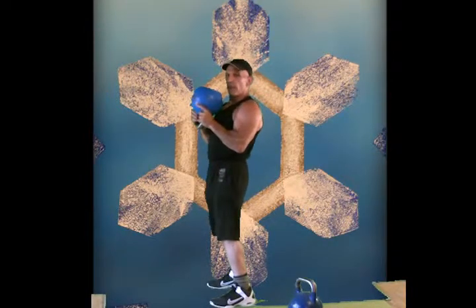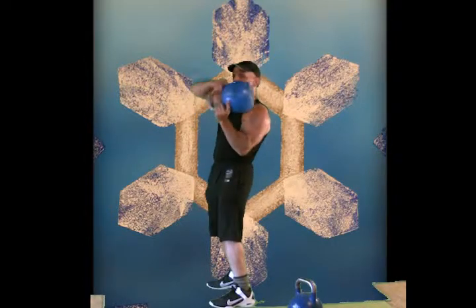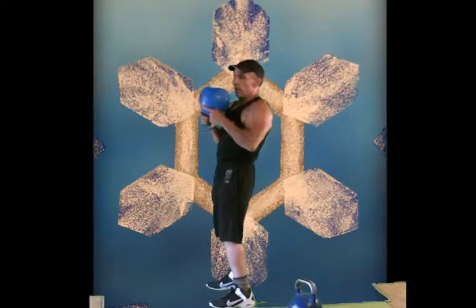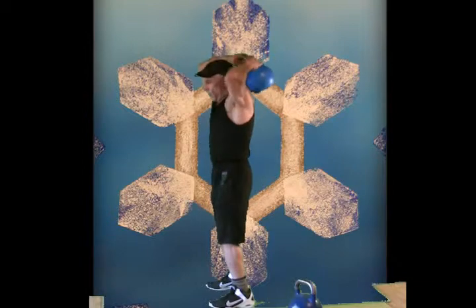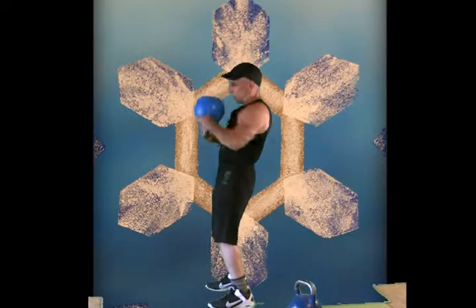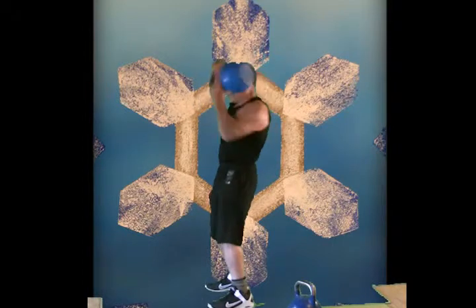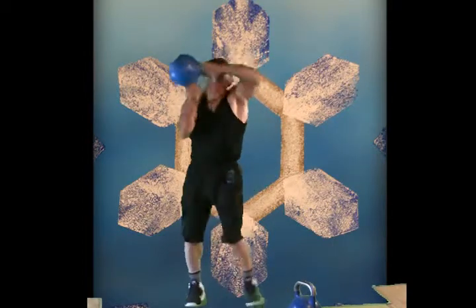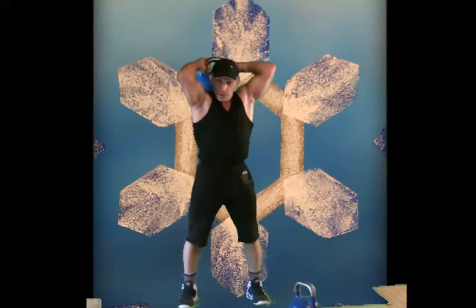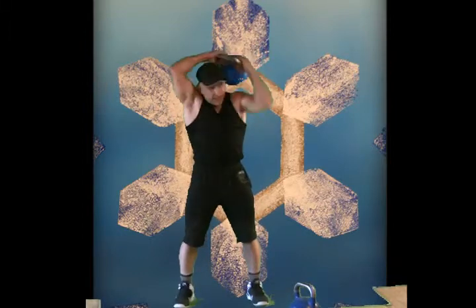Let's do one of my favorite exercises — they're called halos. It's where the bell goes around, hangs down and back, goes all the way around, turns upside down in front. Keep it up about face level. It could lower down, but keeping it up is a little better. Maybe speed it up — really rolling through the wrists here, really working all around the shoulders and the core. Let's go the other way a few times. Okay, trace that halo.